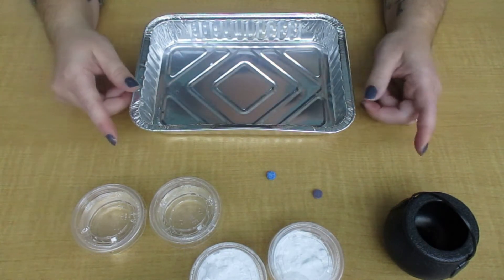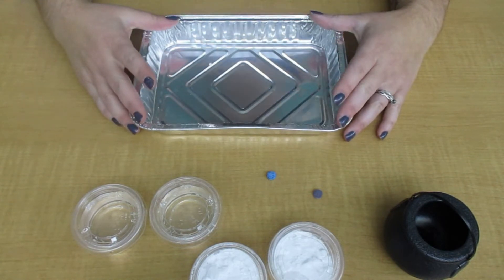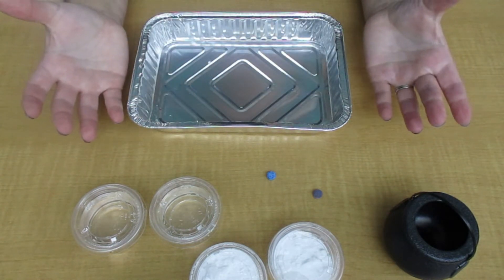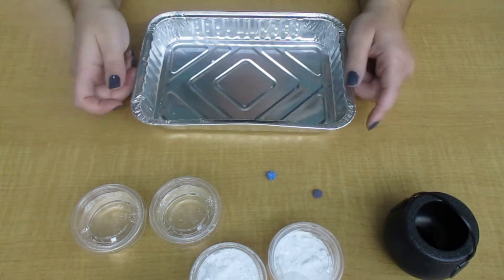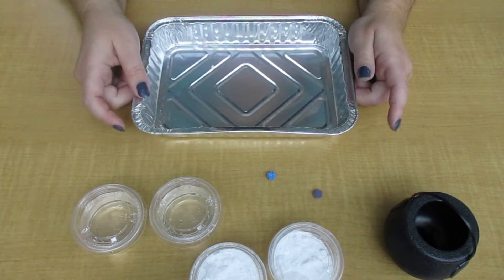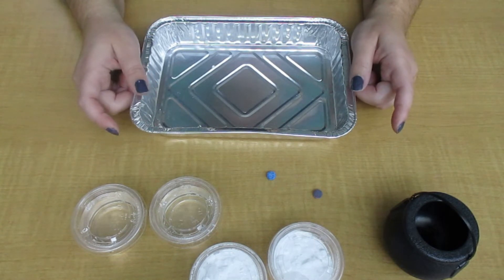Before we start our experiment today, you may want to do this inside your sink, or if you have a tray or something to catch the liquid. This is going to get a little messy. Since I'm in a room with a table, I just have this tin that I'm going to do mine in to show you, but it might be easier to do it in a sink, or if it's nice outside you could do it outside — but ask your parents.